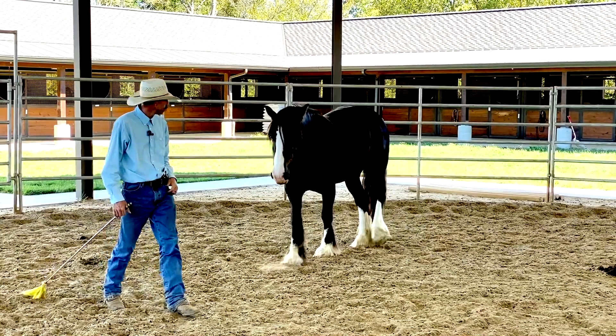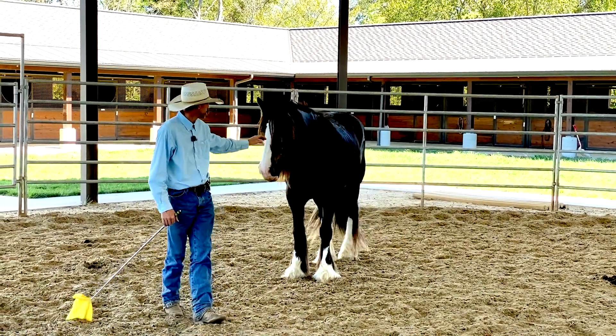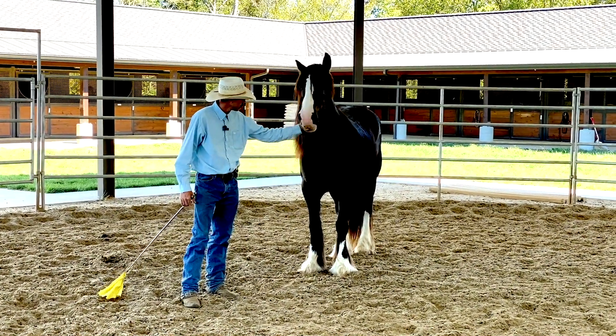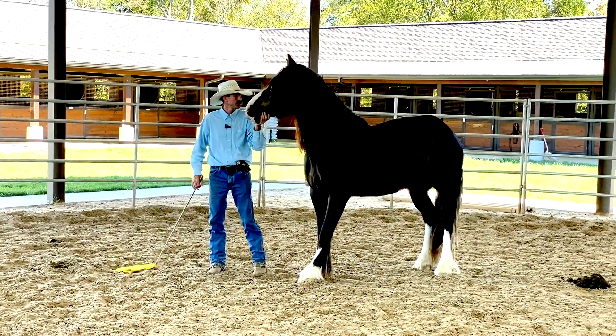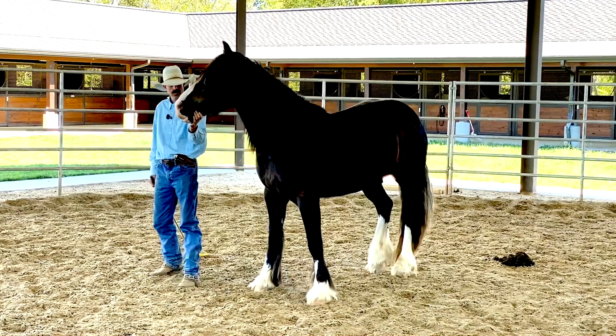When you work on the relational stuff, you'll be chasing off a little bit and moving around — that's what horses understand. That's what another horse will do to them, so it makes total sense to them. It's not like you're trying to create a new language.